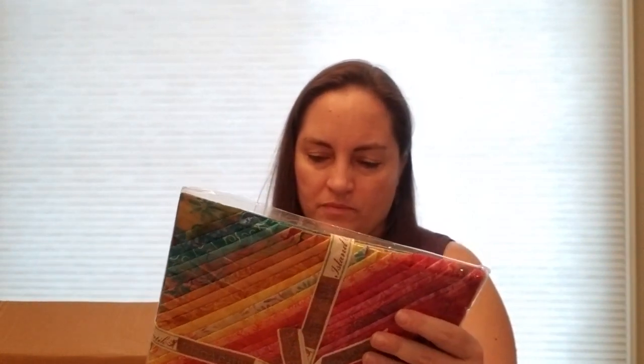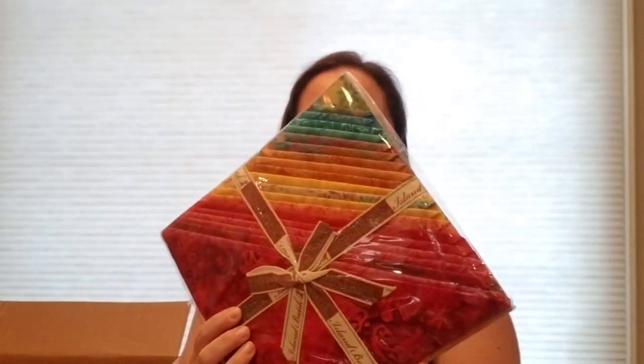I have a stack of fabric — these are 10-inch squares; other brands call them layer cakes. They're very bright and gorgeous. And then I have two yards each of coordinates to go with those — a light and a dark. One is kind of an orangey pink with a fern print, and the other is yellow with little daisies. So pretty.